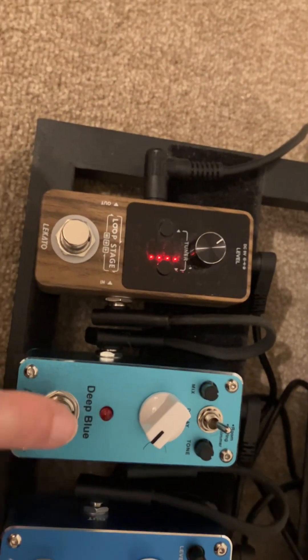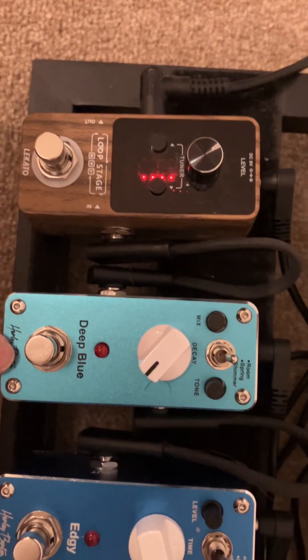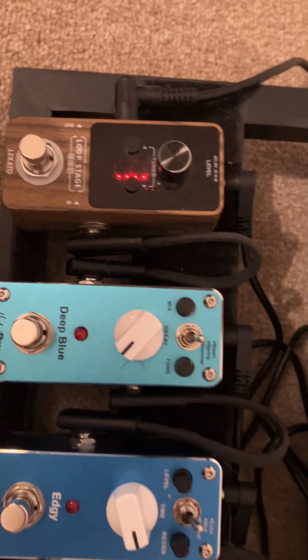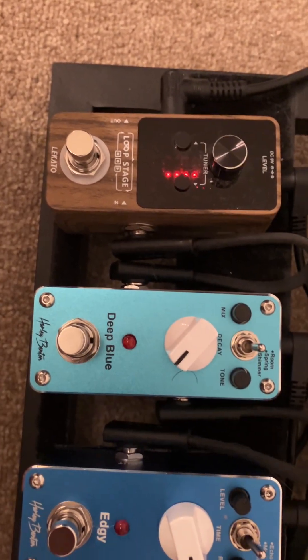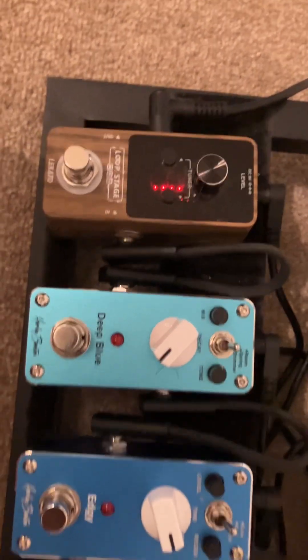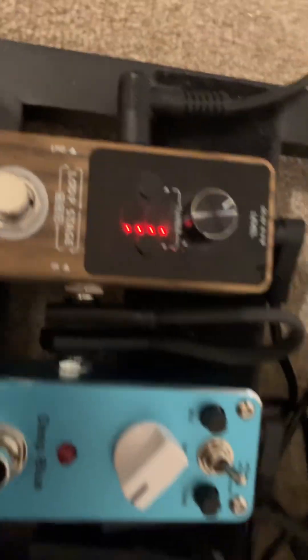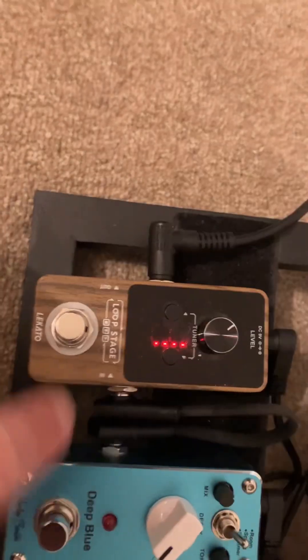Over here is my reverb pedal — also a Harley Benton, this is 16 pounds 90 as well, bought second hand. I'm not sure this pedal works properly; it's not great. My old reverb pedal was a Sky Surfer but it was just too big. I'm not crazy about reverb — what I tend to do is just have it on the amp. On the Harley Benton amp it's a bit too shiny, so I've got it on three — just a little bit. It's not brilliant.